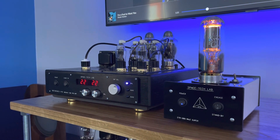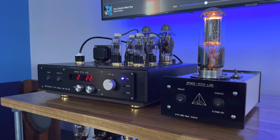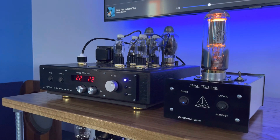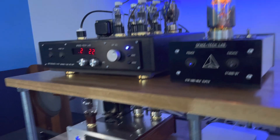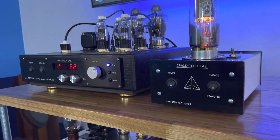Hey guys, this is Daniel, Dr. D, and I went over to see my buddy Bob, my audio buddy, and I couldn't help myself — I had to talk about these pieces of gear here. Now, you may recall in some previous video I mentioned the Don Sacks preamp, and it's kind of interesting. I want to cover a couple of things here.